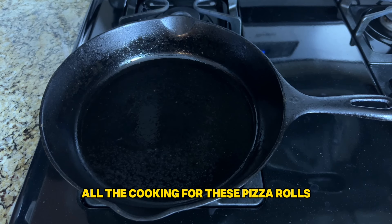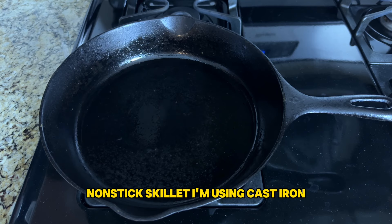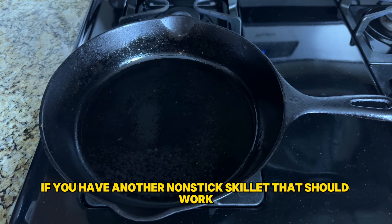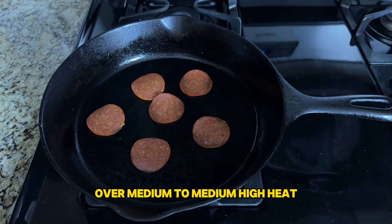All the cooking for these pizza rolls is going to happen in a large non-stick skillet. I'm using cast iron, but if you have another non-stick skillet that should work. You're going to want to get it preheated over medium to medium-high heat.